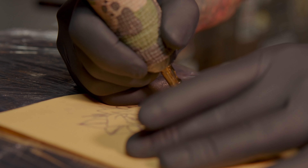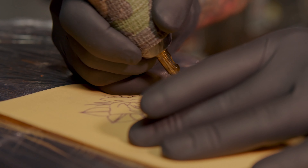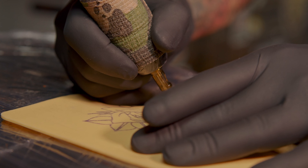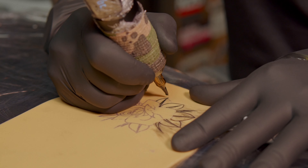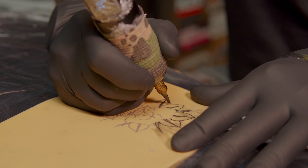It's very important, guys, to not ride the tube — don't put the needle too deep inside the skin. I would blow the line later. Luckily this client doesn't move so much.